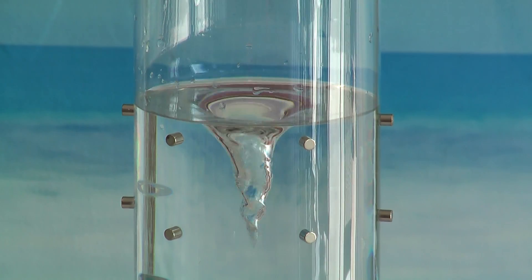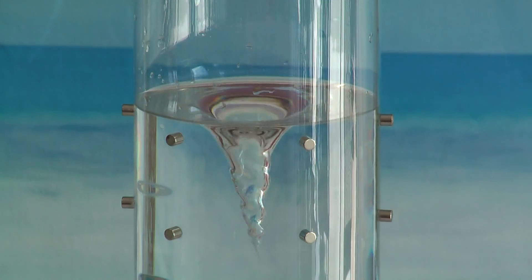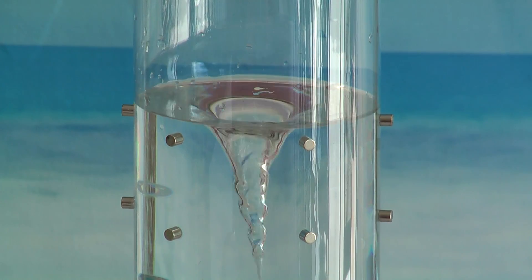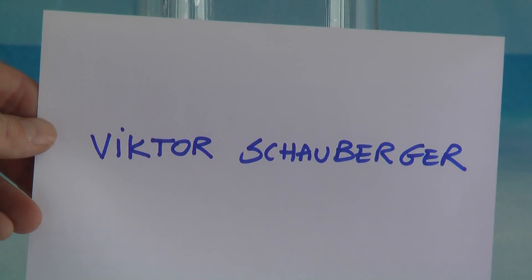What happens is that every time the water passes through those magnetic fields, it is called pounded or hammered. The same way in nature. And this was discovered by Victor Schauberger in the 1940s.